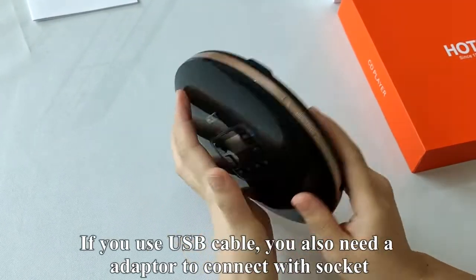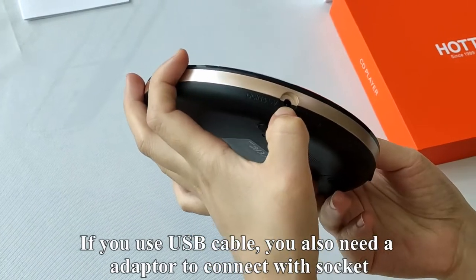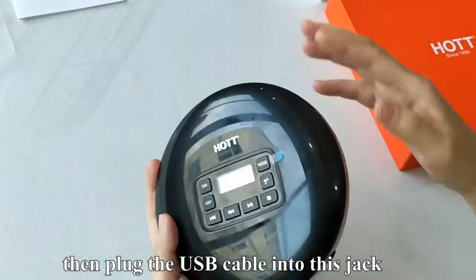If you use a USB cable, you also need an adapter to connect with the socket. Then plug the USB cable into this jack.